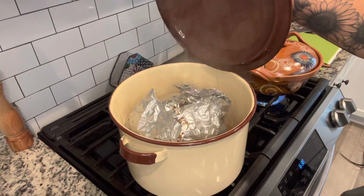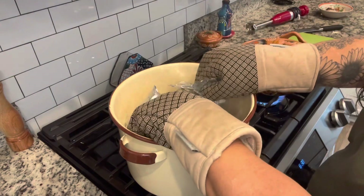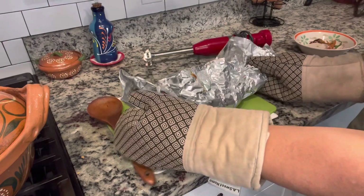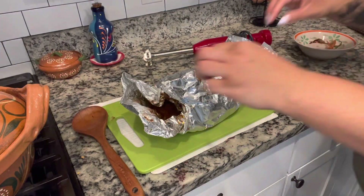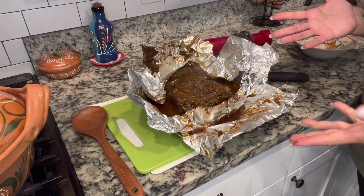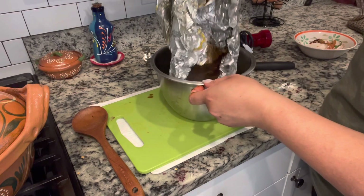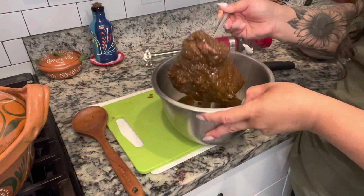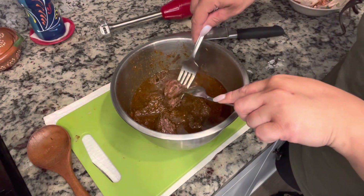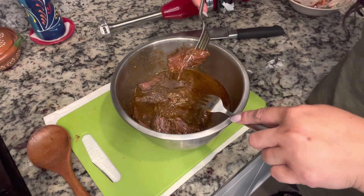Here comes the moment of truth — the delicious meat. I'm going to pull this out and put it onto my cutting board. I'm going to get a bowl because I don't want to lose all this yummy, juicy goodness. Oh my god — I had to bring you guys in a little bit closer and a little bit higher because this is literally just coming apart. Look at that. Oh my goodness.